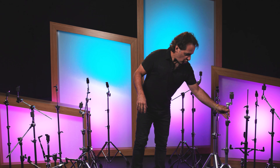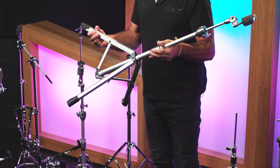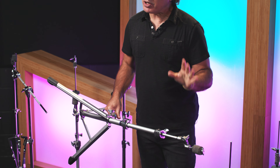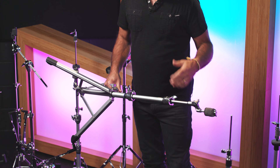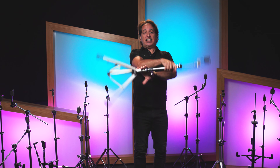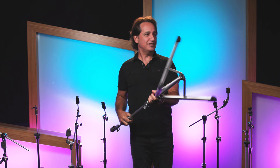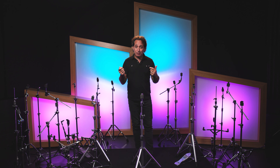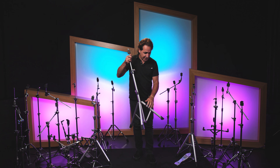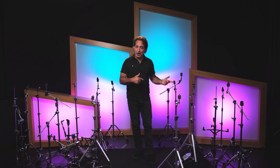Last but not least in our hardware comparison today is the Yamaha Crosstown Advanced Lightweight Hardware. This is probably the lightest of all the hardware here — made out of aluminum, it weighs nothing. You can get it in a pack with its own bag, just like the DW hardware pack. It holds everything in place, it's great to play, it feels good, and it just weighs nothing. It has nice tripod legs, and you get two straight cymbal stands, a snare stand, and a hi-hat stand in the pack.